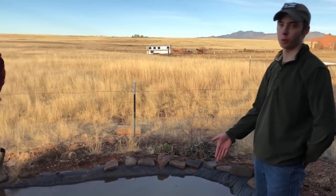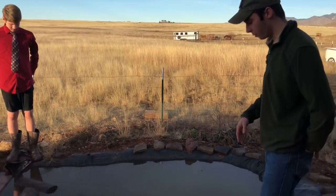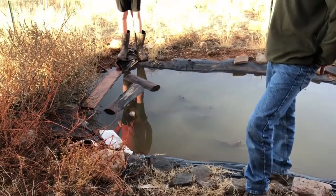This is a billboard tarp — you can get this super cheap. We just dug a hole, put it in, and put water in it, basically.